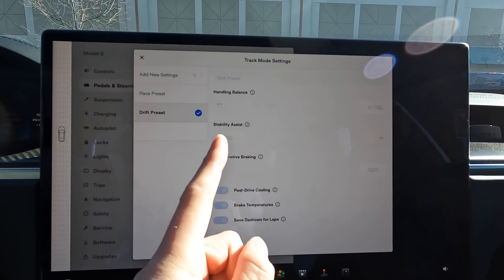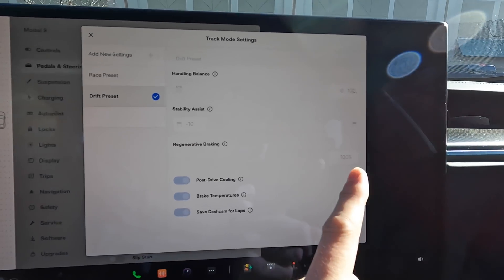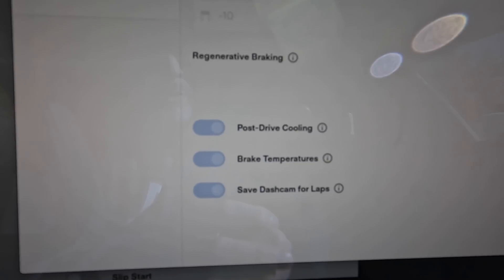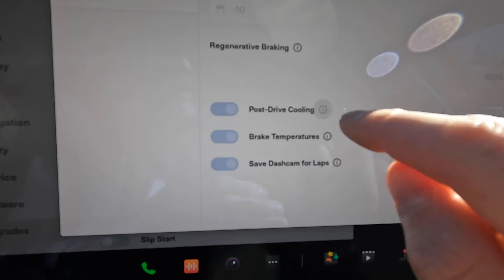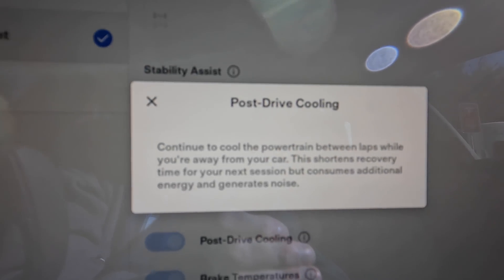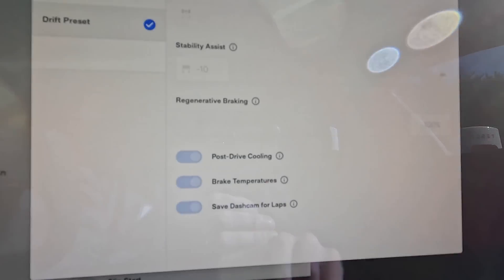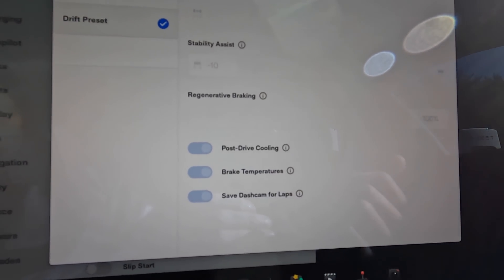We're going to put the stability to zero so we can spin this thing around, and regenerative braking to 100%. You also have post drive cool down, brake temperatures, and save dash cam for laps. You can pause these if you want to see, and you can also turn those off. So if you don't want the temperature warning, you can turn that off.